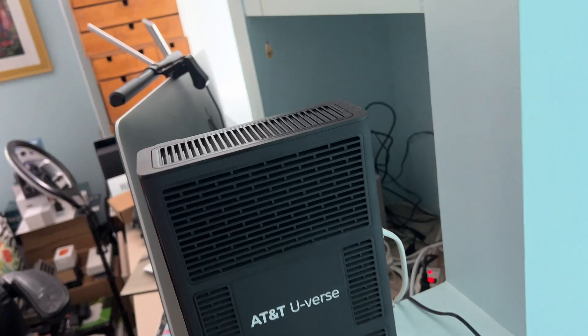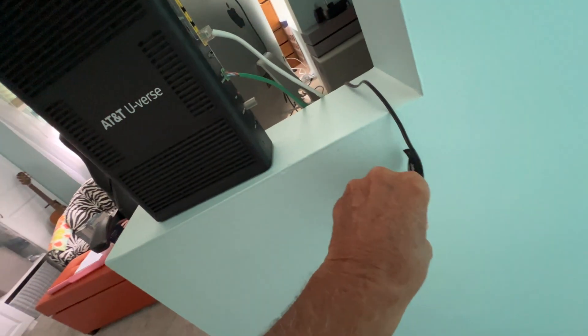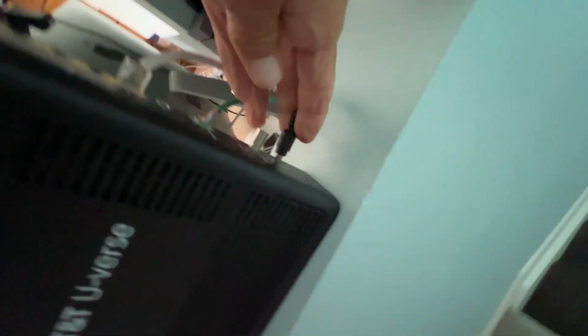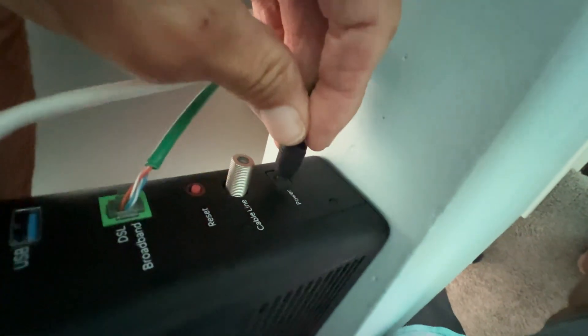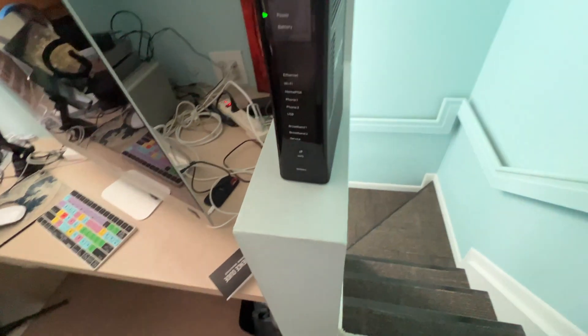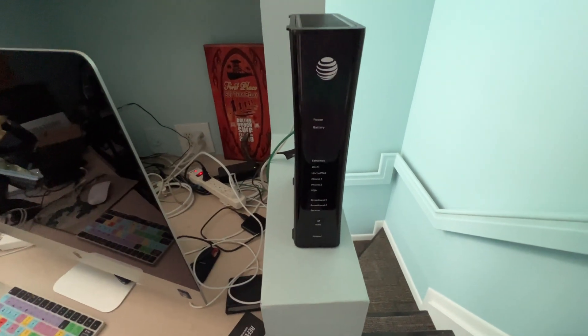All right, so we've waited about five minutes or so, and all we're just going to do is we're going to grab this and plug it back in. Now it takes probably about 15 minutes for this thing to initialize and for all the green buttons to come back on. So we're going to have to wait. As you can see, only one's blinking right now, which of course is the power button. And now we've got to turn the computer back on also.